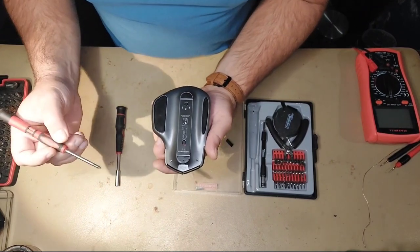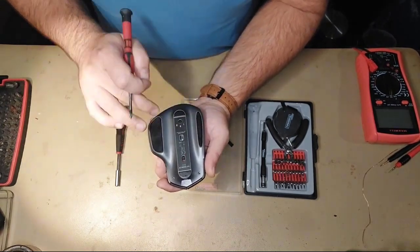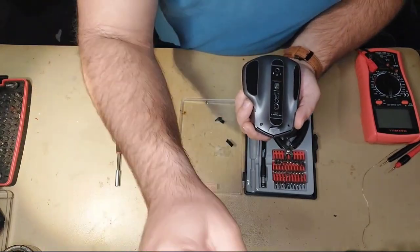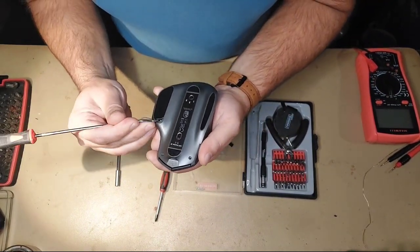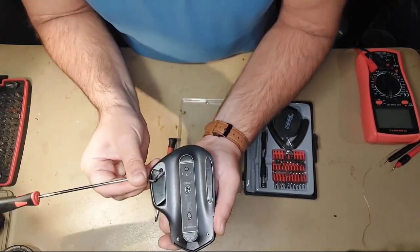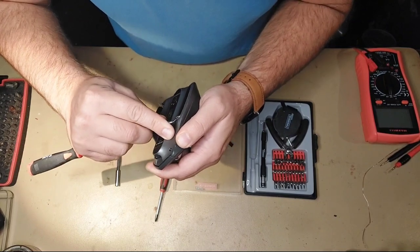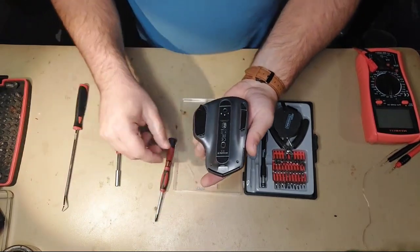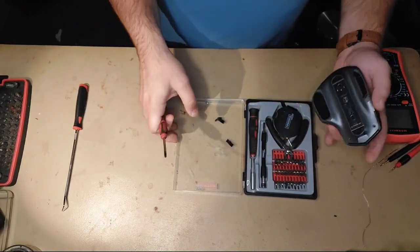The screws are located in six areas — one here, one here, one here, one here, one here, and one here. Under these two pads, there are two screws on each side. I have already removed these two screws before starting filming, so you don't have to remove the entire pad, just enough to reach the screw. You will need a small Phillips screwdriver and I think this one will work just fine.